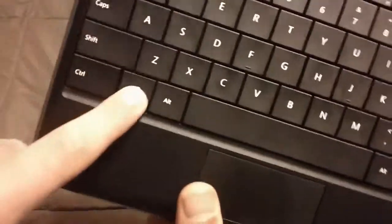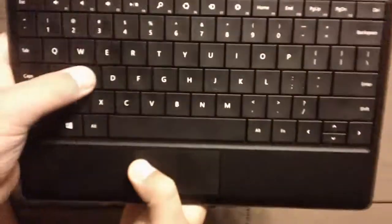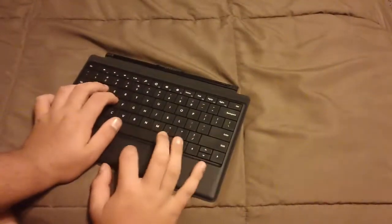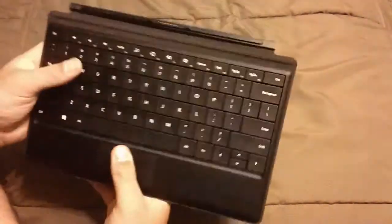You have your Windows key, spacebar, all your keys — these are your command keys. Can you play Minecraft on this? That might be something to try.